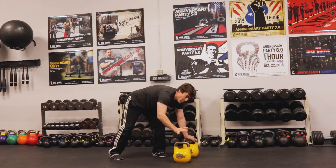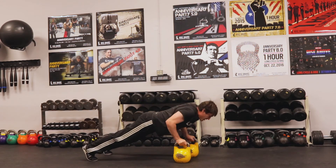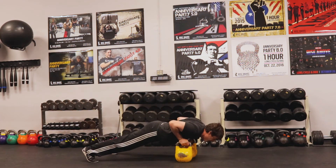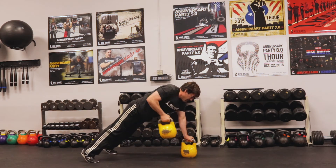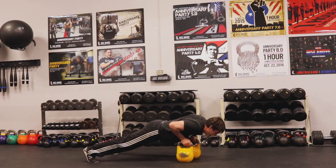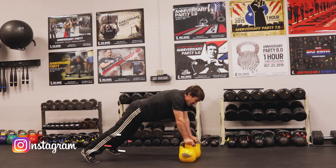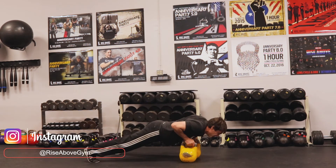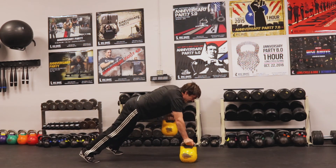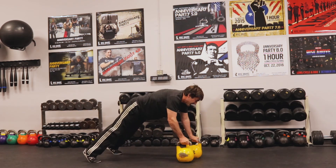A push-up plus a row on each side is going to count as one rep. I'm going to have a wider base with my feet. Push-up — one, two, that's one. I'm really pushing on the bell that I'm not rowing to make sure it's stable. These competition bells are nice because they have a wide base at the bottom and tend to stay a little more stable.